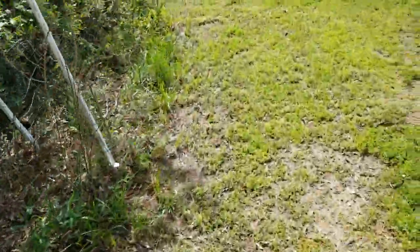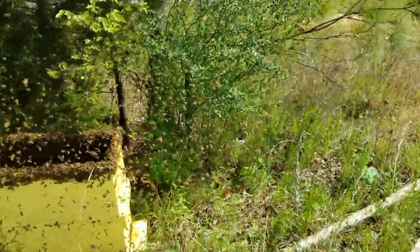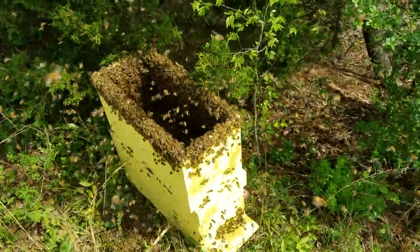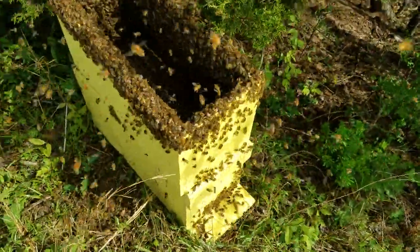I wasn't prepared for this video — it just kind of happened. I'll wait on the lid because there's a lot of bees right there. Maybe we can get them to march on into that box.